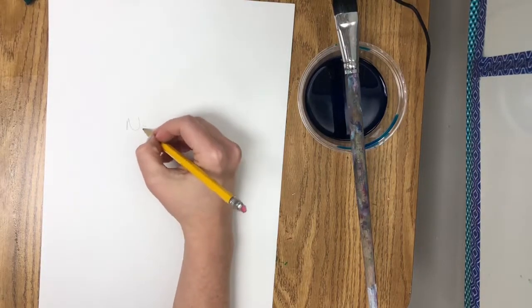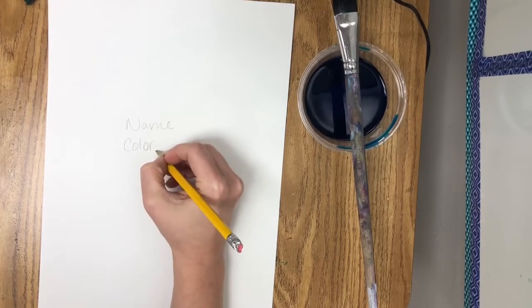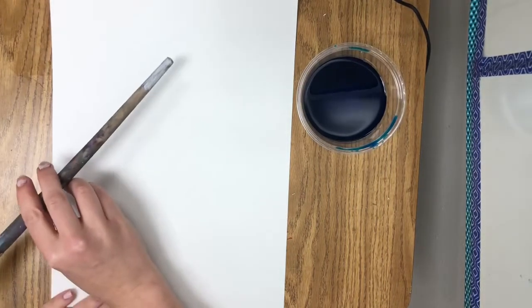To create our Australian Wattle artwork, first we're going to put our name and our color group on the back. Today we're only going to be painting the background, just the sky — it's going to be blue. But our keyword for today is diagonal.